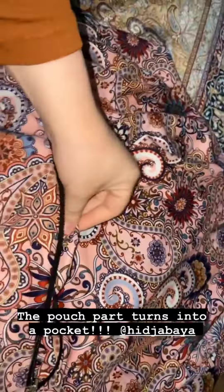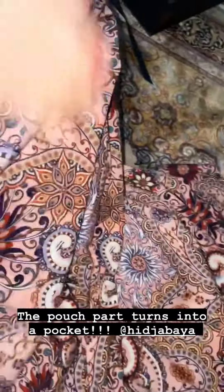I got it undone. This is what goes over your head, and the pouch zipper part turns into a pocket — how smart is that! It goes all the way down to your ankles and it's so beautiful.